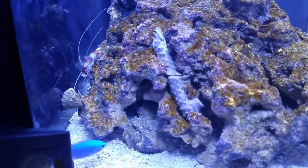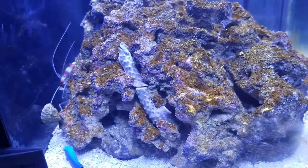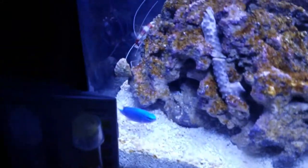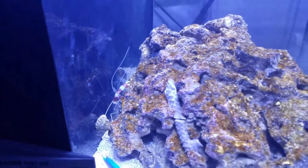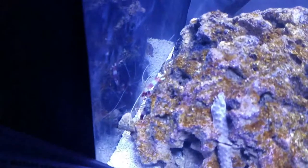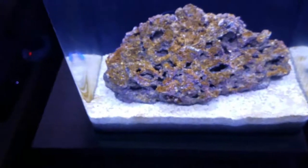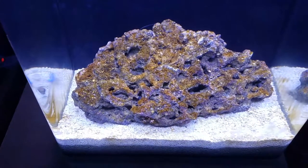I did put some strands of GSP in there — they have not opened up yet. There is also a blue damsel as well as a coral banded shrimp. A guy walked into one of the LFSs I frequent and happened to have the coral banded shrimp I was looking for — a white body one — and the LFS didn't have it, so it worked out perfectly.